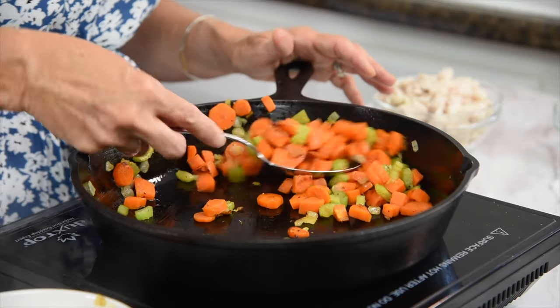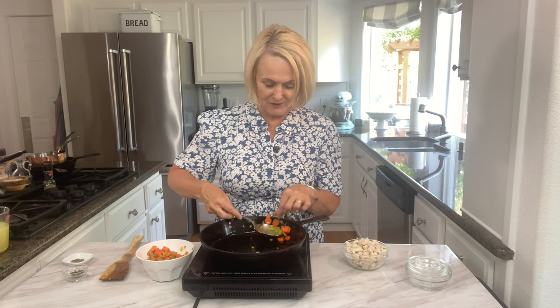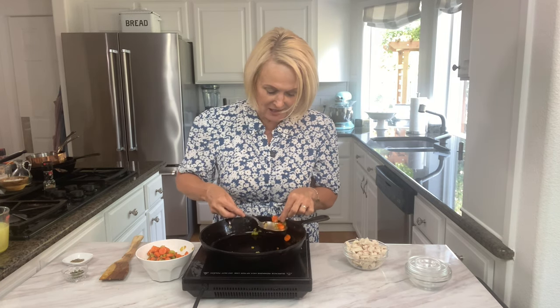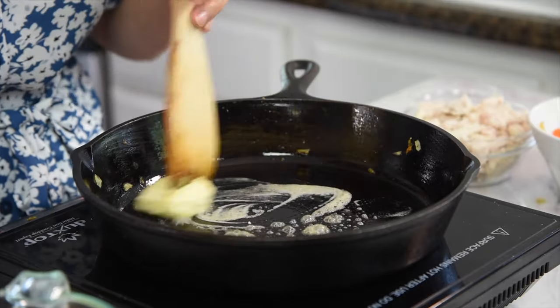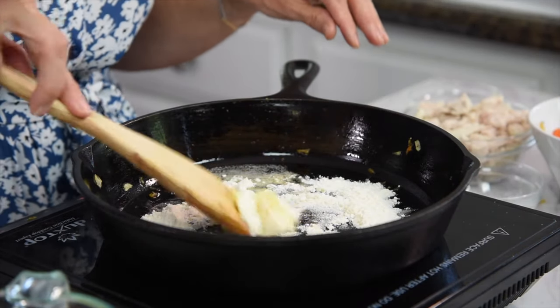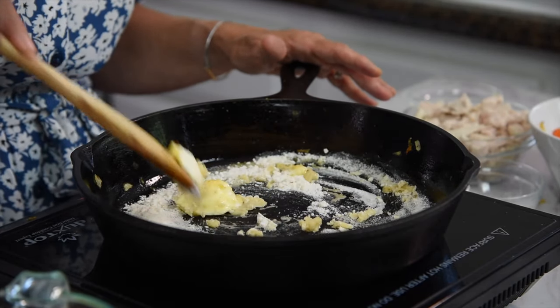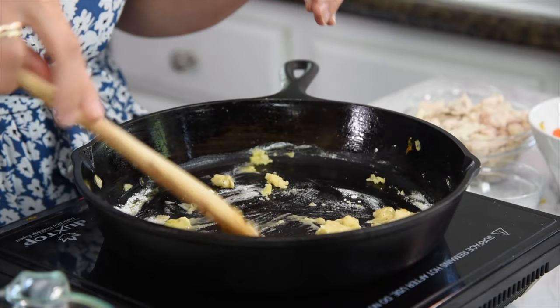We'll also need chicken — about one chicken breast or a full cup of cooked shredded chicken. I'll link below to my favorite ways to make shredded chicken, including crock pot, Instant Pot, and microwave methods. To make our sauce, start with a generous tablespoon of butter melted in the pan, then add two tablespoons of flour. This creates a roux, which will thicken our cream sauce. Keep stirring — it will form a paste. Scrape up any vegetable bits from the bottom of the pan for extra flavor, and cook until the butter is fully melted and it all comes together.